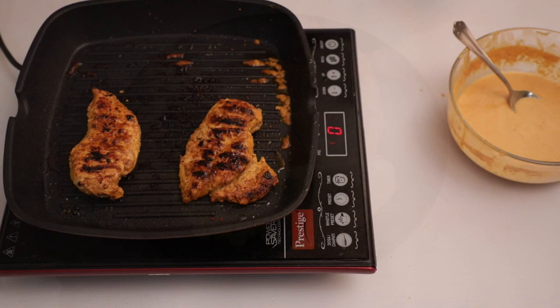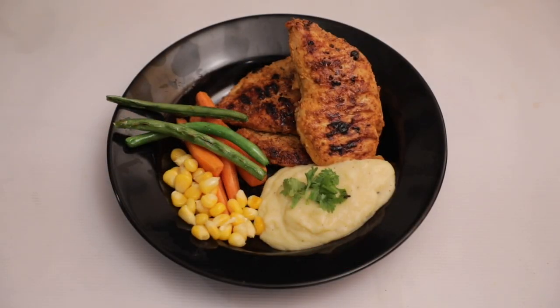Now we will serve it. As you can see, grilled chicken with mashed potatoes and veggies is ready to eat.